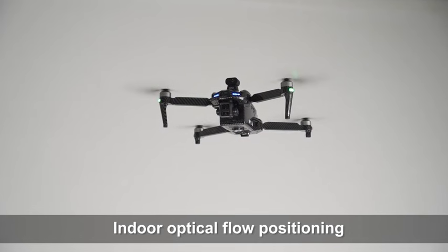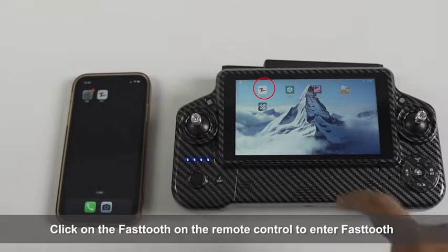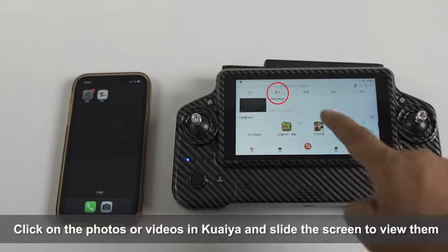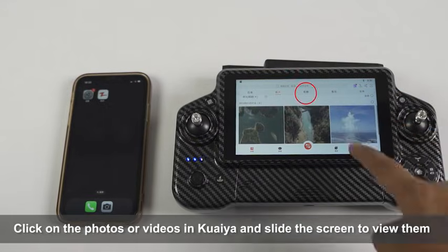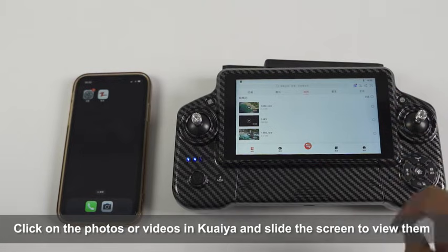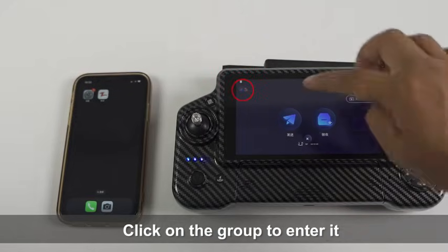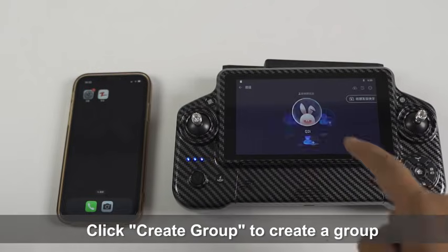Indoor optical flow positioning: Before using Quaiya, search for it in the App Store and download and install it. Click on Quaiya on the remote control to enter the app. Click on the photos or videos and slide the screen to view them. Click Transfer to enter the transfer interface, then click on the group to enter it and click Create Group to create a group.